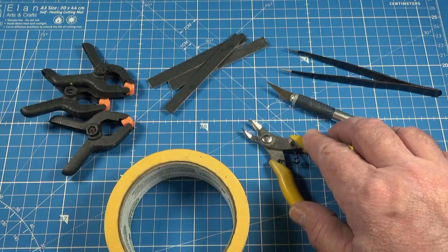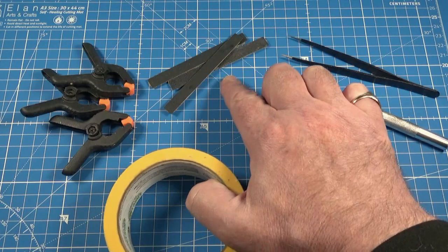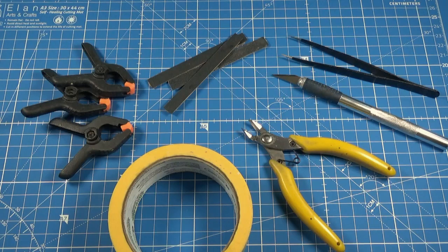For pretty much every build I use side snips to take parts off the frames, a craft knife to help clean them up, tweezers for handling the smaller parts, sanding sticks — I make my own but you can use things like emery boards or nail files — some clamps or regular clothes pegs, and some masking tape. If you're using regular masking tape, make sure it's a low tack variety for delicate surfaces.